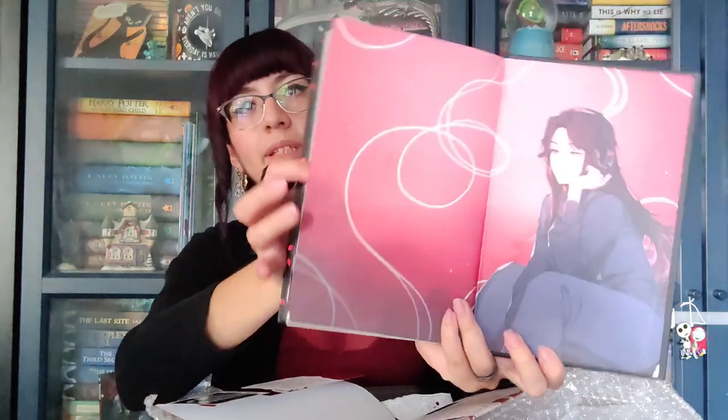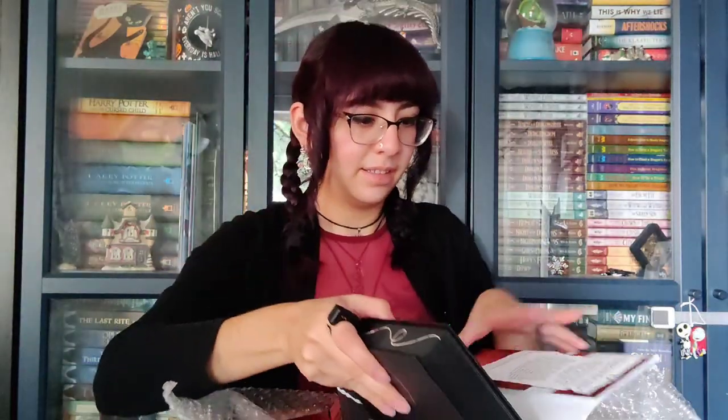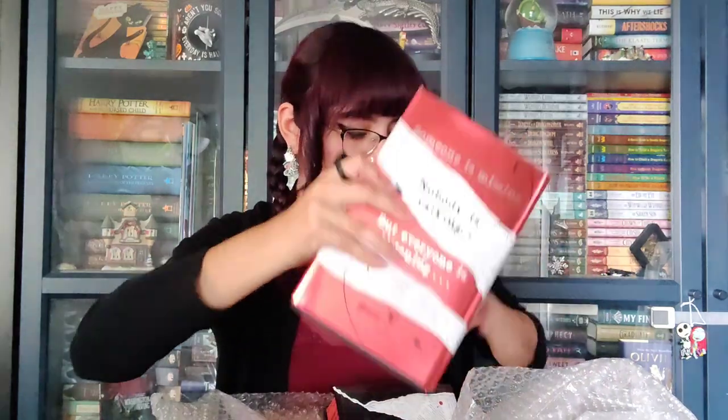I can get it open. So that was Good Girl, Bad Blood — it's book two in the series, if I remember correctly.